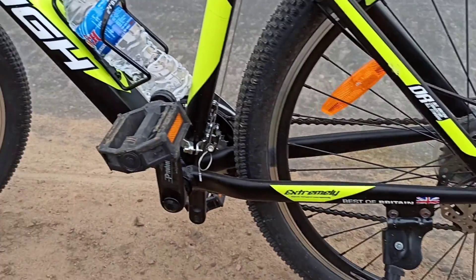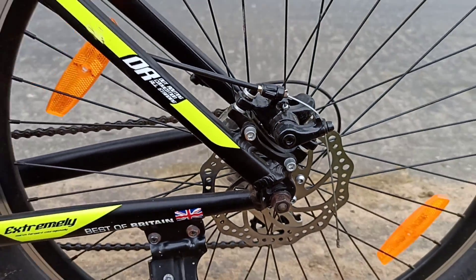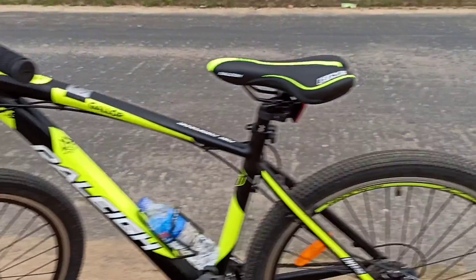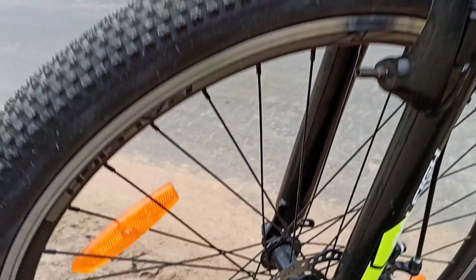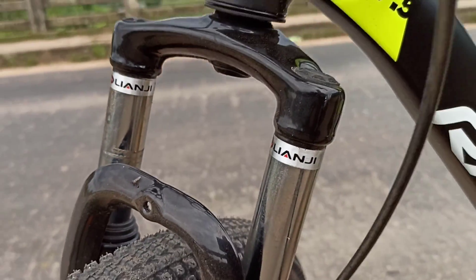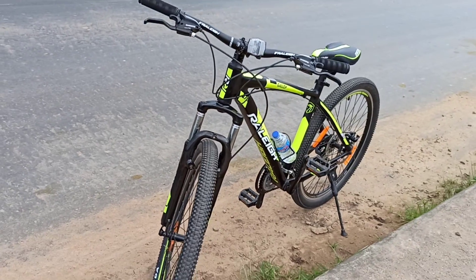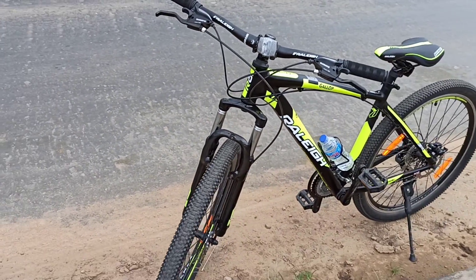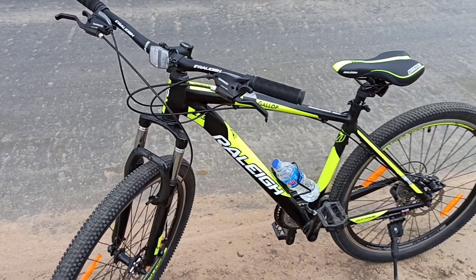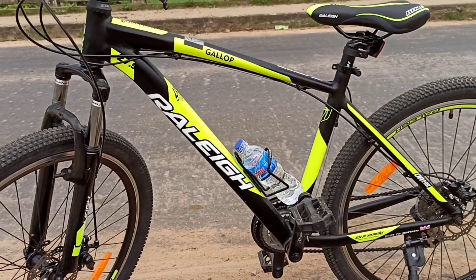Look at the front side — the suspension is very big. I can see the view from the front. This is my Gallop Raleigh review. I am trying to keep my best. Fitness is very important.